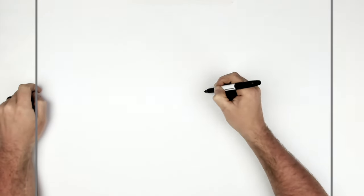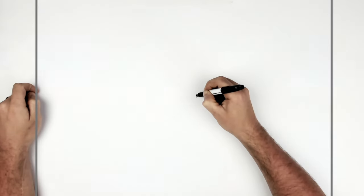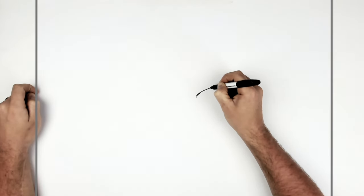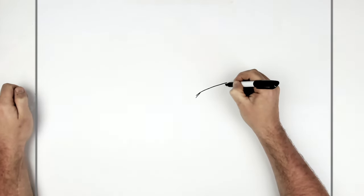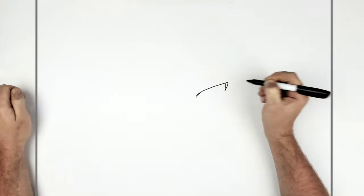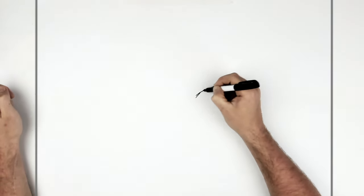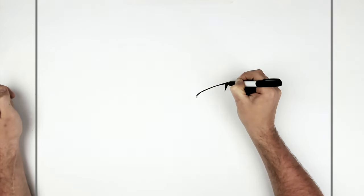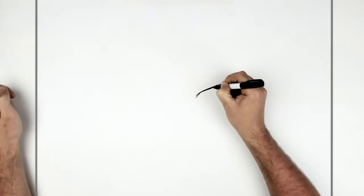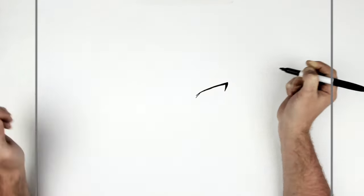Typical Naruto eyes — we go diagonal and then across the top, and then we do this kind of spike. Down here you want to sort of thicken this up, so color it black, and then thicken up the top eyelid line. You can do it as thick as you want — I think I'll stop it there.